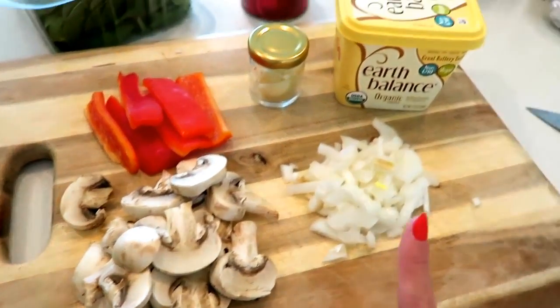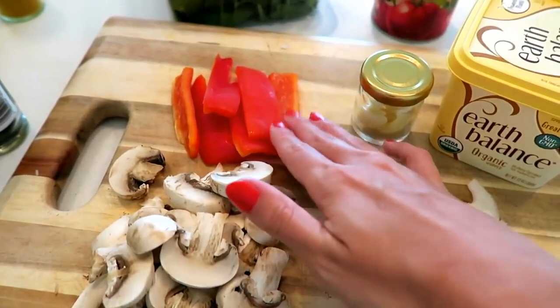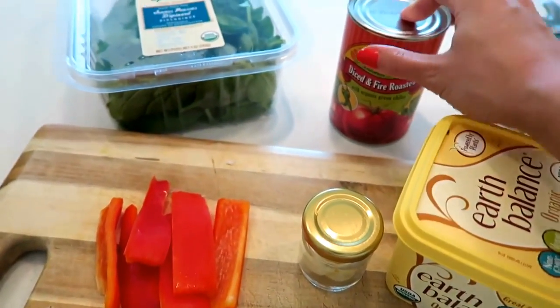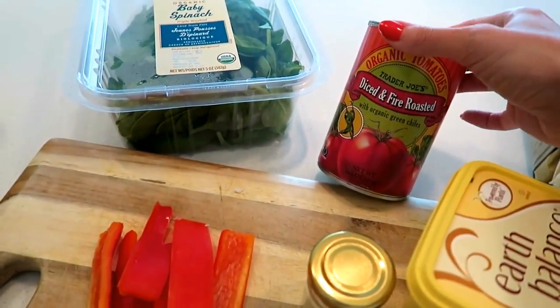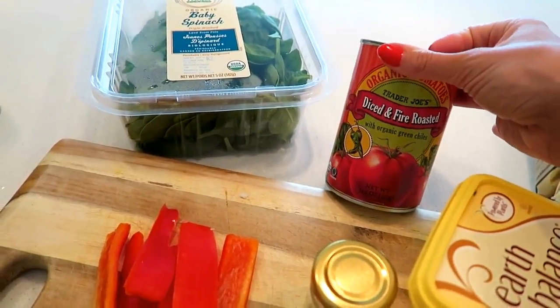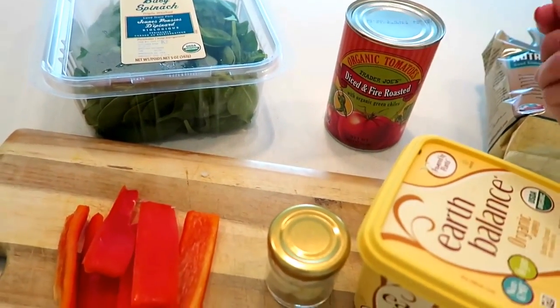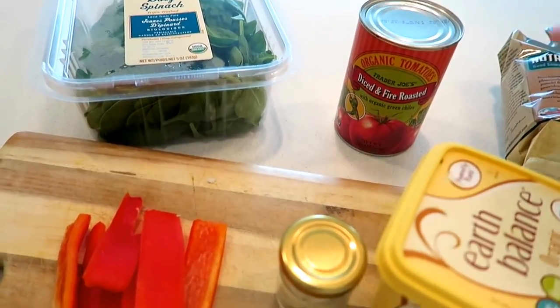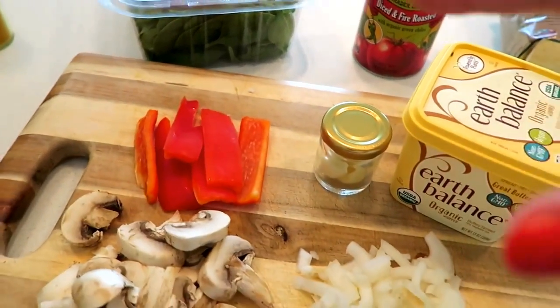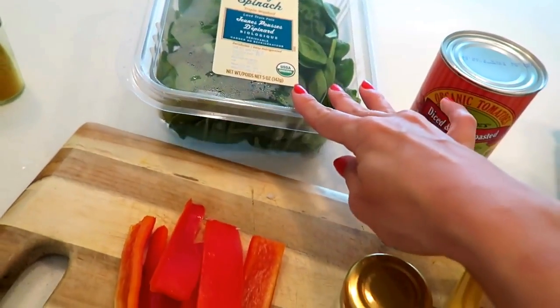For the scramble I'm doing onion, garlic, mushrooms, red pepper, and tomatoes. You could opt for fresh tomatoes, but I personally love the flavor of pre-cooked canned tomatoes, and you also don't have to deal with the wateriness that comes with using fresh tomatoes — you really don't want too much water in this dish. And some spinach.